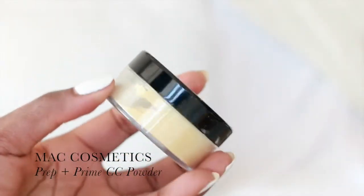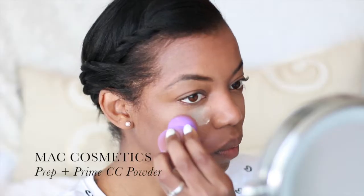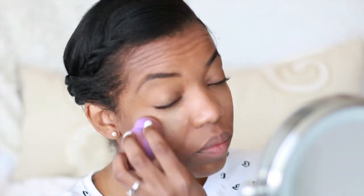I'm going to be taking my MAC Color Correcting Setting Powder, and this one is in Soft Yellow. I'm going to be using that to set my under eyes.